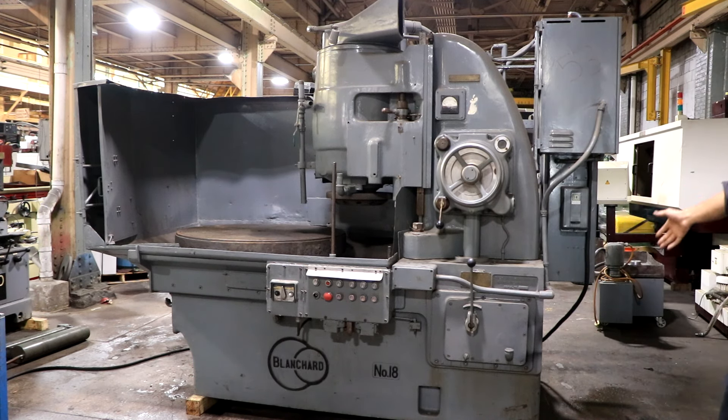Welcome. Today I have for you a Blanchard number 18. This machine is wired for 440 volts.